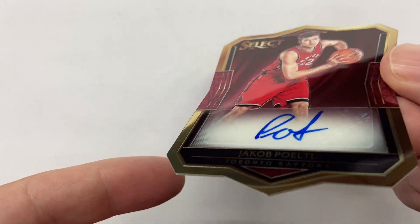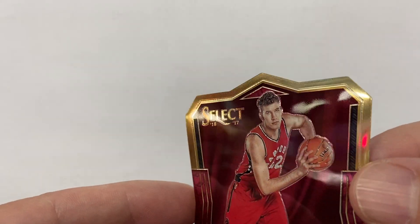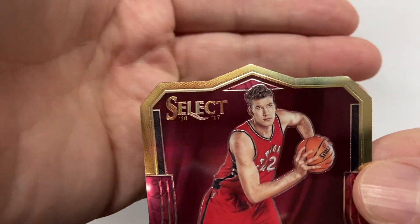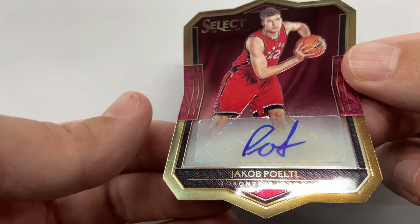That's kind of normal in autos — they're usually never perfect. Let's check the corners out. The sticker auto looks good.